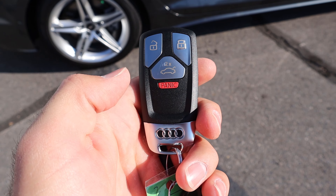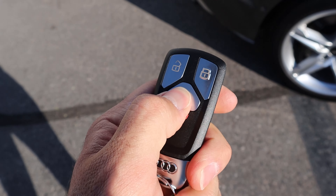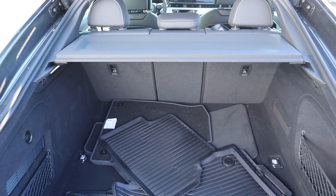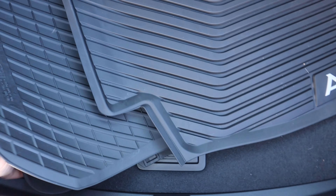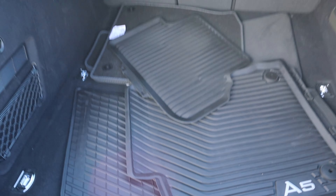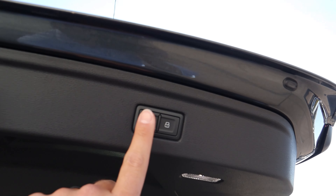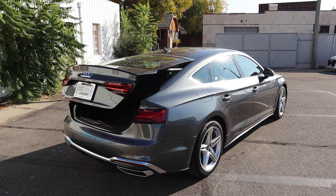Here's the key fob. We have our unlock function, our lock function, and then the button here for the trunk with the Audi logo at the bottom. I'll press this a couple of times and the whole hatch pops right open. Notice we have a cargo cover already built in, and storage space back here is absolutely fantastic. If we push all these mats forward you can see the spare tire just underneath. I guess this is technically a hatchback and not a trunk. You can press that button and it'll lower the whole hatch right back down.